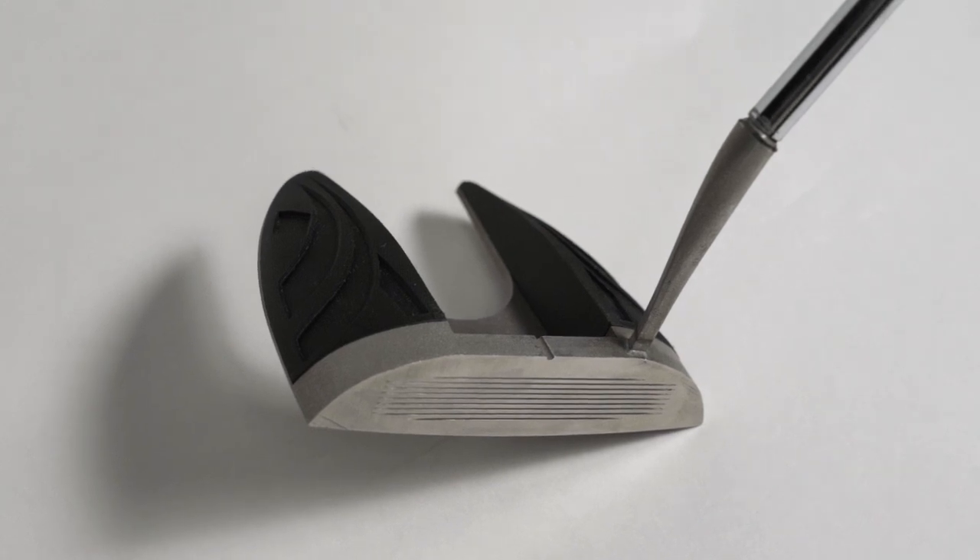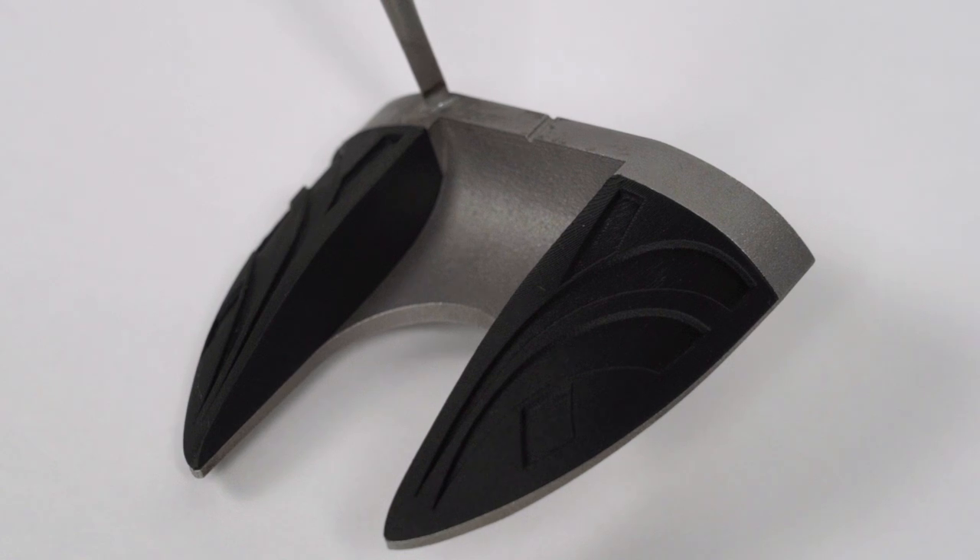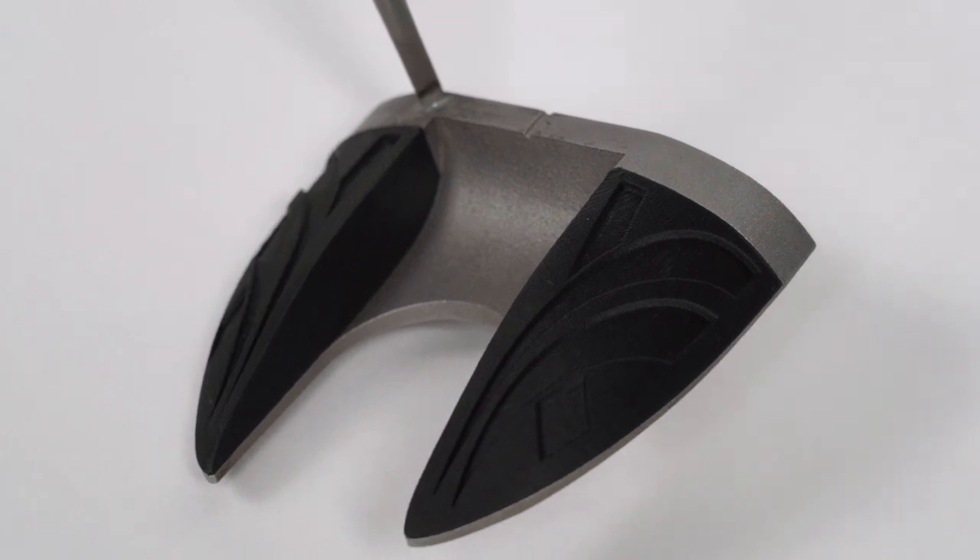This putter was developed at Nelson Mandela University in South Africa by an engineering student and his professor. They are viewers and fans of the show — they catch it regularly — and they reached out to tell us about the work they're doing in 3D printing to create this putter.